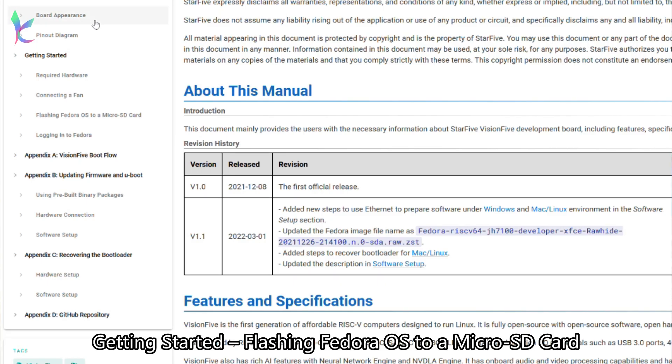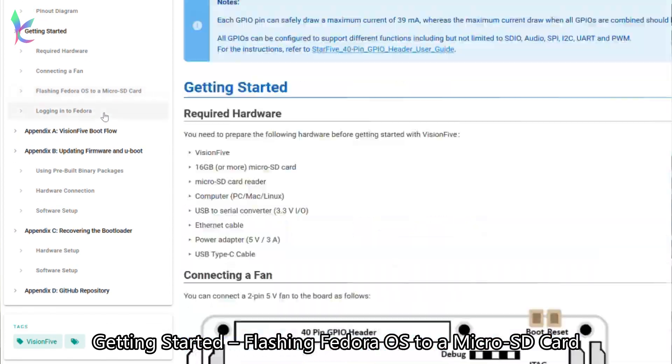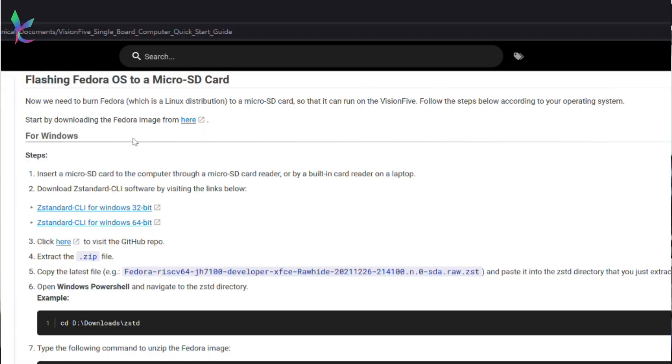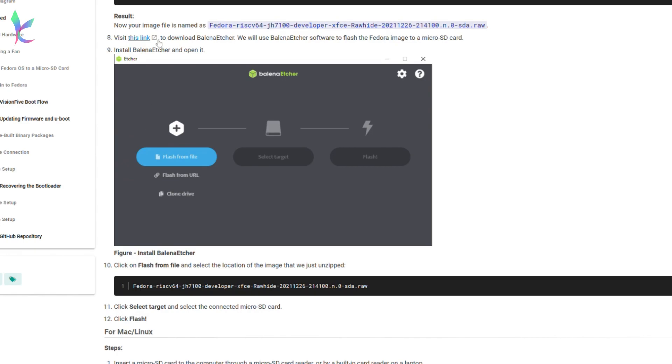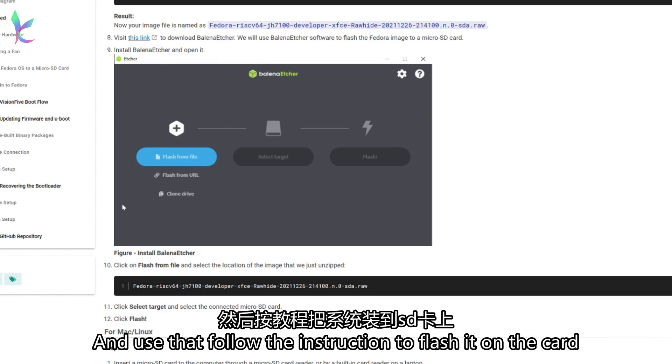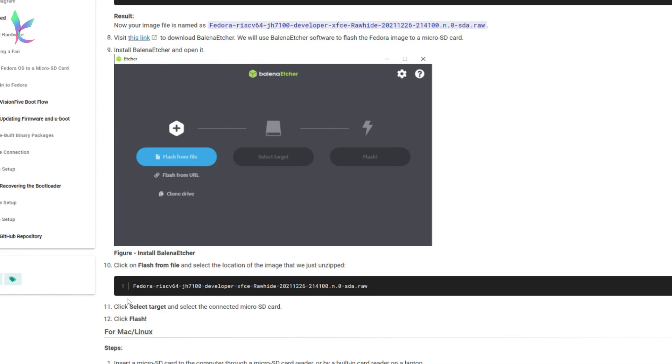Under Getting Started, flash Fedora OS to a micro SD card and download an image. If you are a Windows user, you can download a Linux tool and use that for the instructions to flash it on the card.